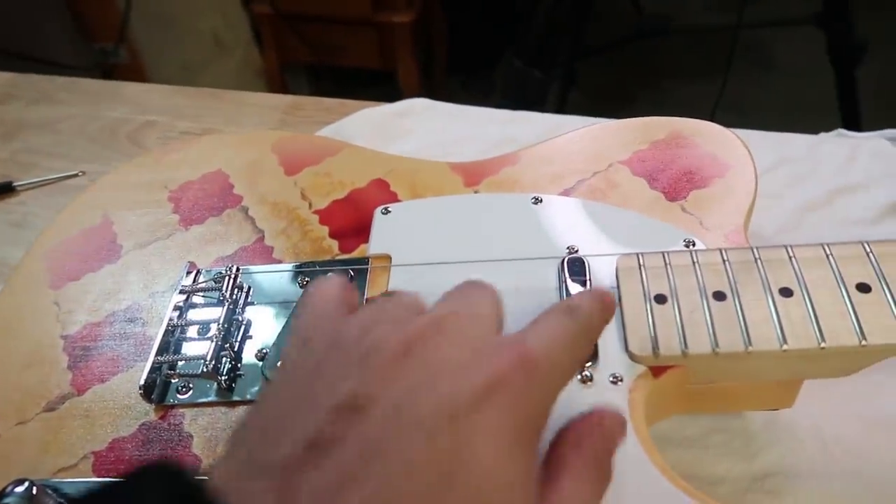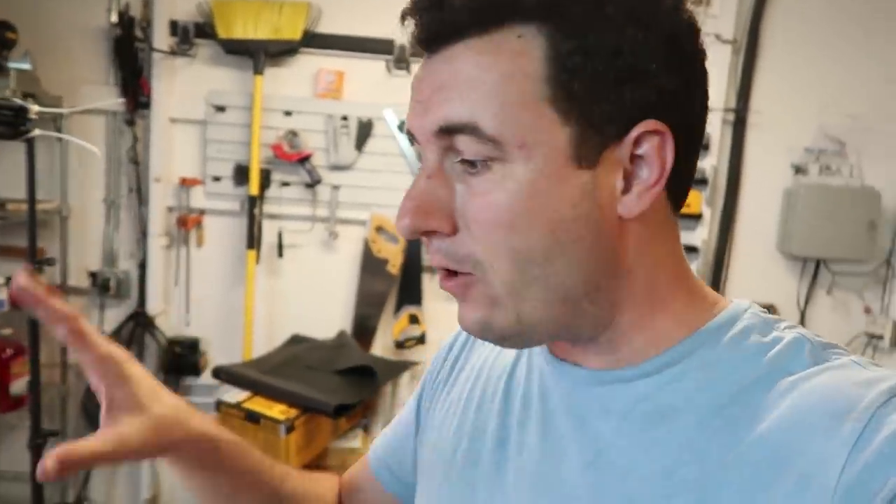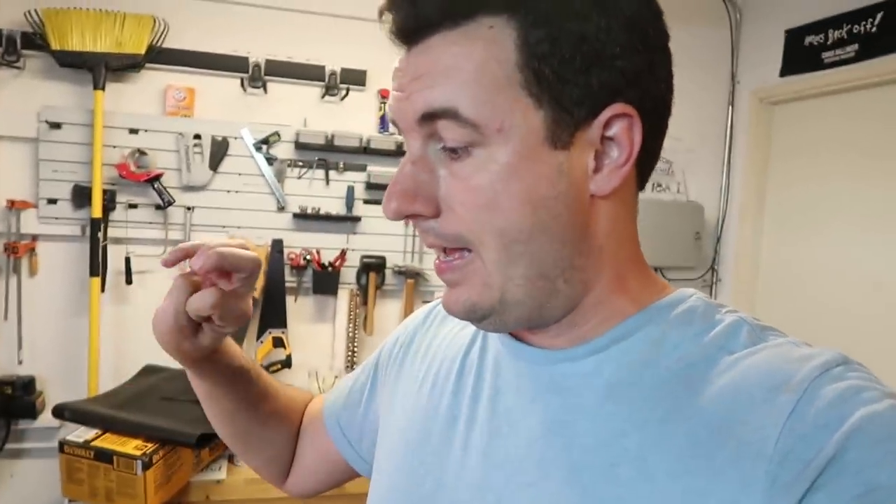I'm going to raise these pickups up a little bit so they're closer to the string. I'm trying to decide if I should string the whole thing up, make sure it works, take it apart, put it in storage for 10 days, and then come back and do the finished polish — or take it apart now without trying it completely. It's so tempting. I think I'm going to put the whole thing together, play it a little bit, feel how it feels, and then take it apart.